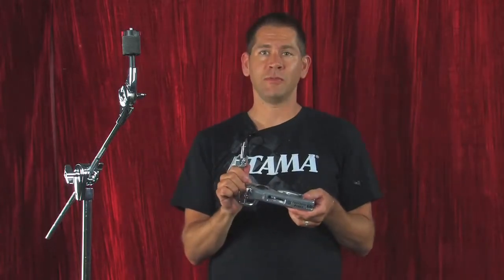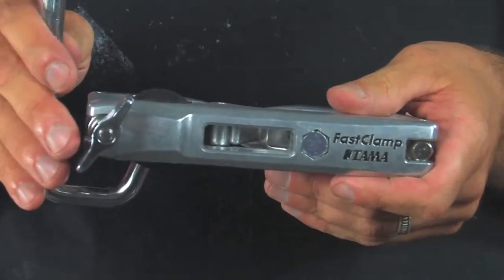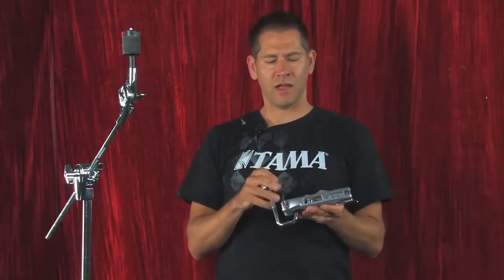Hi, I'm Jason from Tom of Drums and today I want to show you the MC69 Multiclamp. This is a compact single tom attachment designed to attach any size tom directly to a cymbal stand. What makes this one unique is that it's compact and it's one piece. It's a little more affordable, and since it's such a simple design it's a lot more stable.